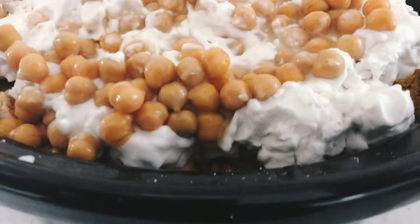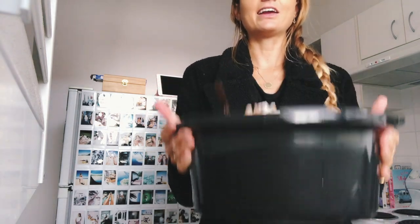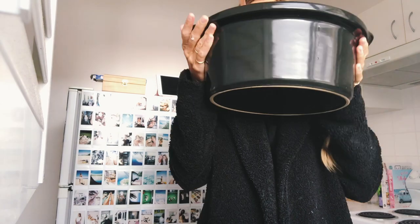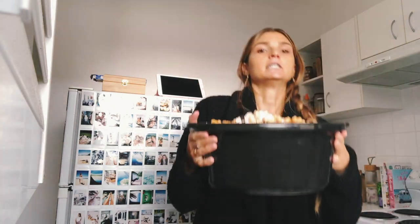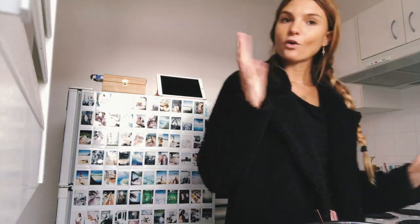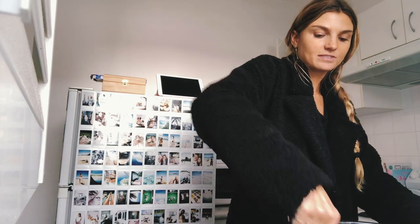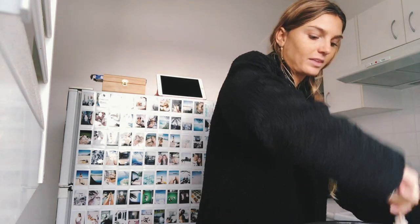If this isn't a hearty curry I don't know what is — this is five liters right here! You could do some squats with this. I'll put it in the slow cooker for about four to eight hours. Since it's just veggies it's ready pretty soon, but leaving it in longer just marinates the flavors in really well.